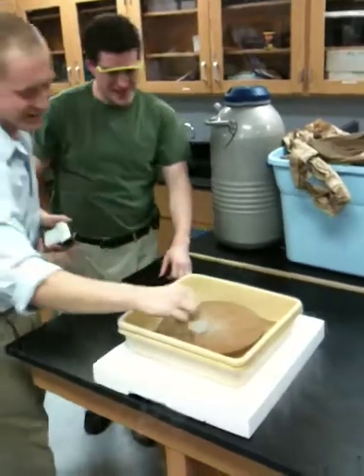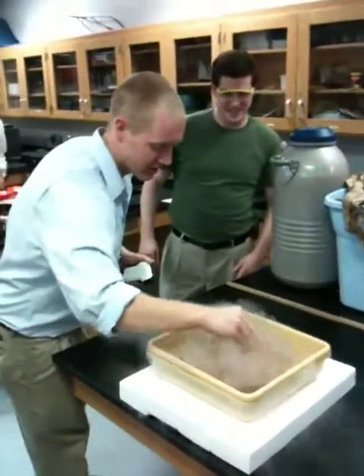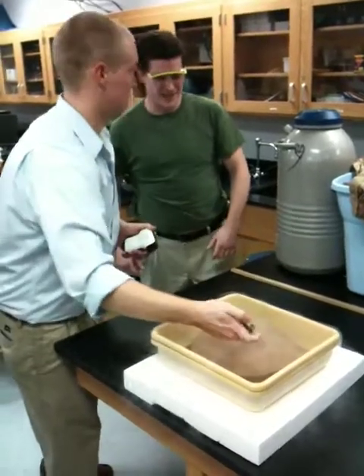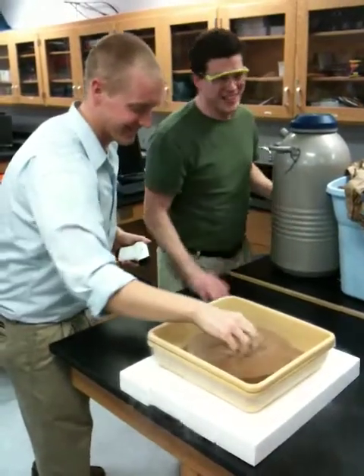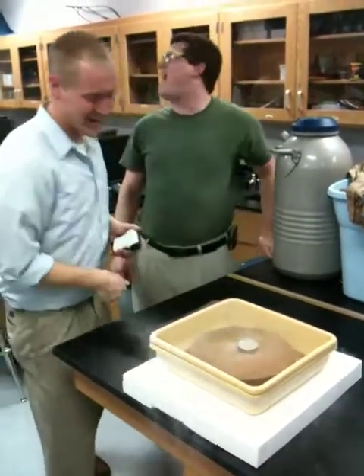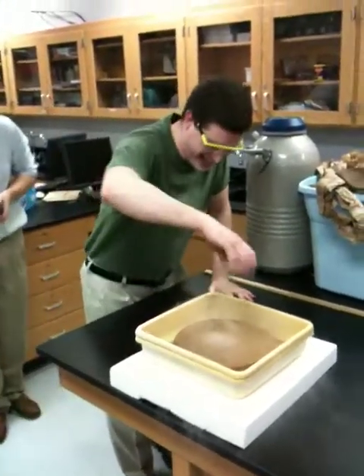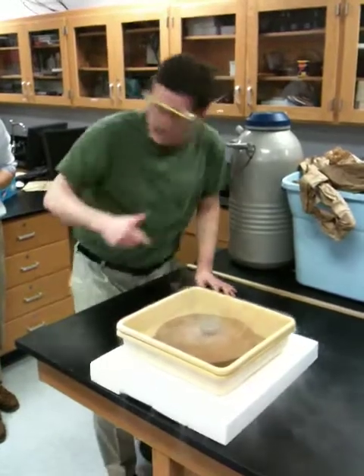Eddie, get in here. You're hosting — you get in there. Wow. We need more nitrogen. Come on. We're out. We're out. Get some ice — oh wait. I didn't even get in here. Right in, right in.